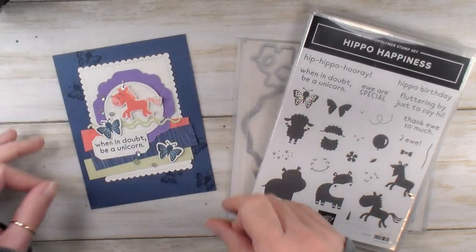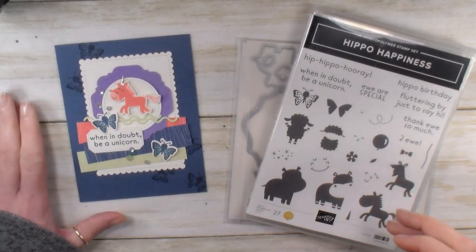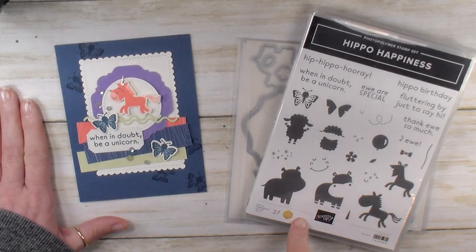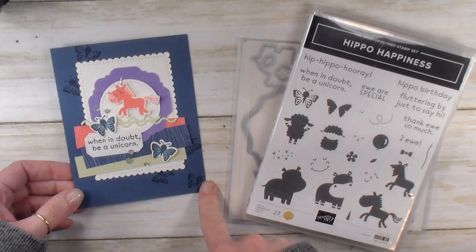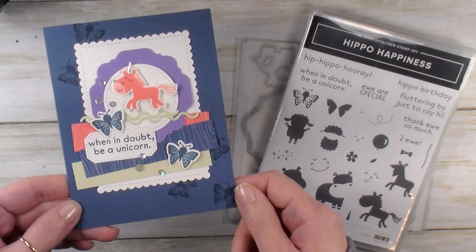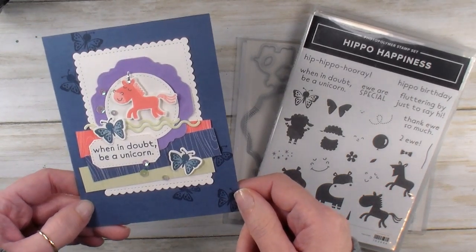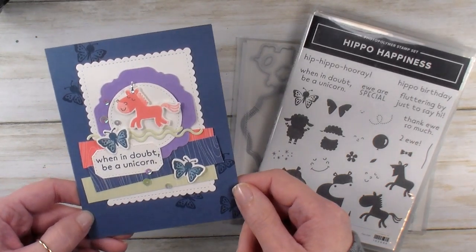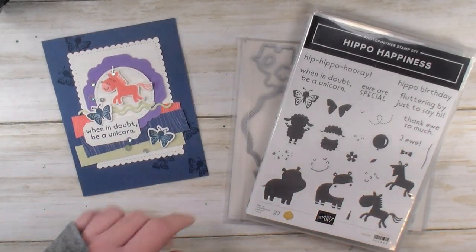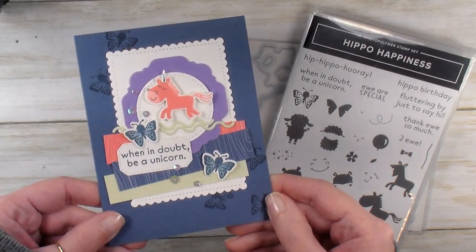We play Taboo every other week on the KitchentableStamper Craft Social. The challenge for our Taboo last Thursday was make a card for a friend and send it. But there's a catch — the Taboo was embossing, dry or heat, ribbon, and flowers. With the Taboo, you can't use those things in the card challenge. So here is my KitchentableStamper Craft Social Taboo card.